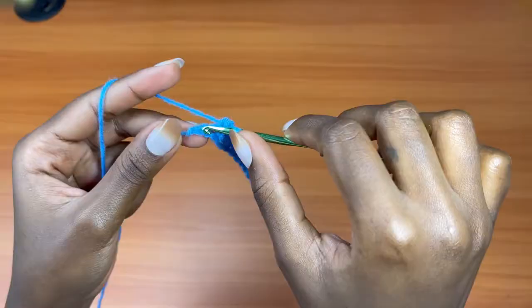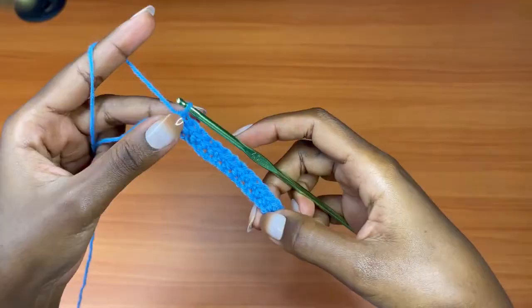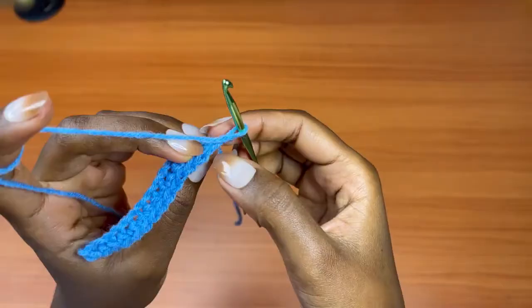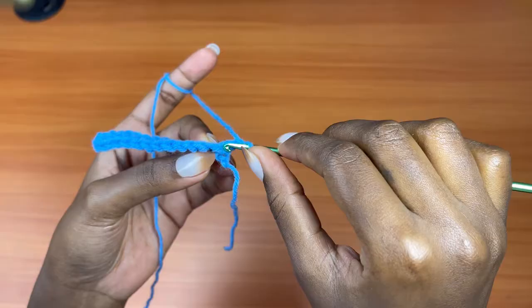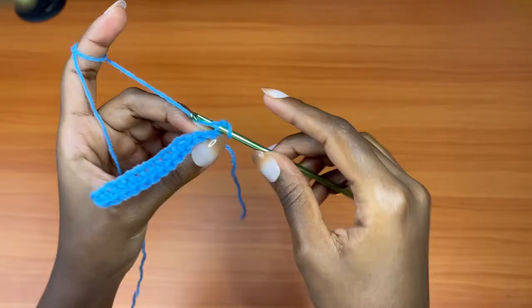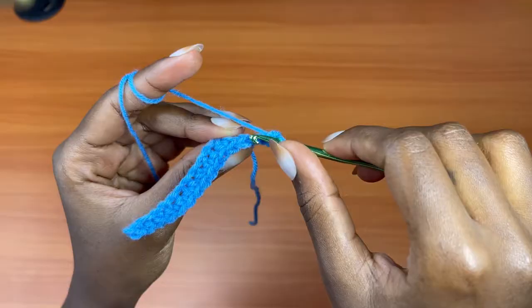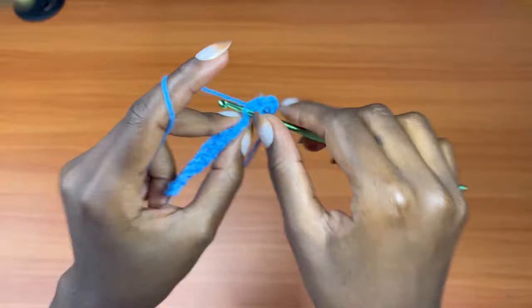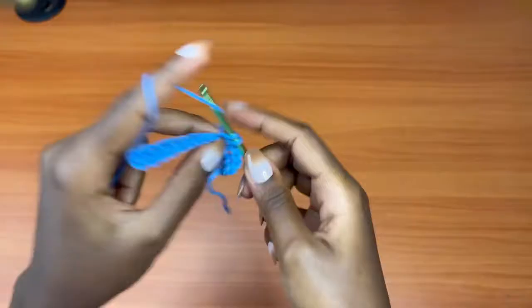I'm placing my last single crochet into the last chain — that's the end of row one. For row two, chain one and turn your work, then go into the back loop of the stitch below. Instead of going into both loops, go into the back loop only and place your single crochet, then back-loop single crochet into the next stitch. Continue all the way across. This creates a ribbed effect on the waistband and also gives it a good stretch.